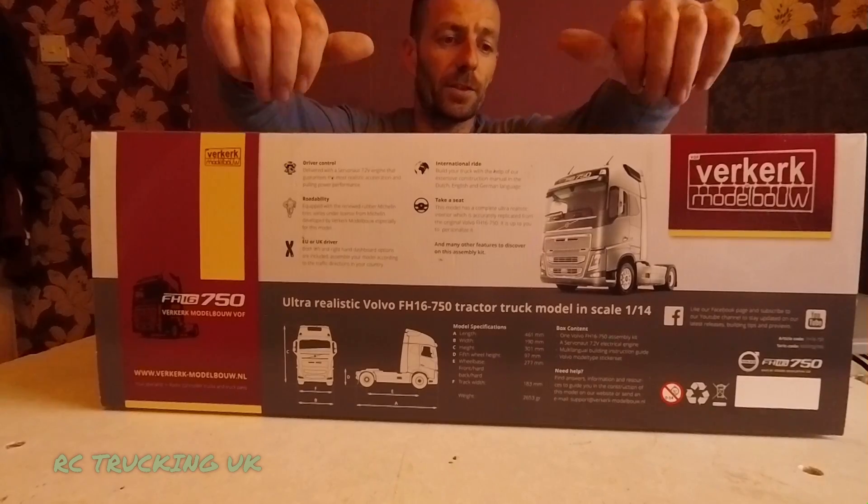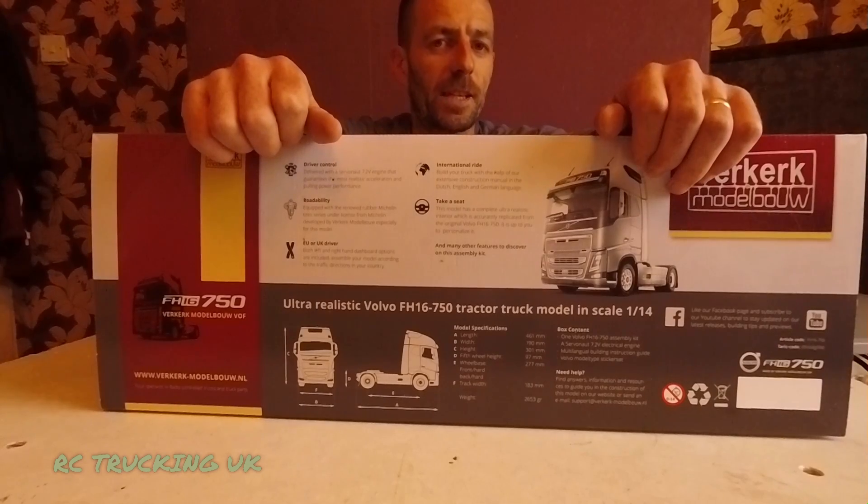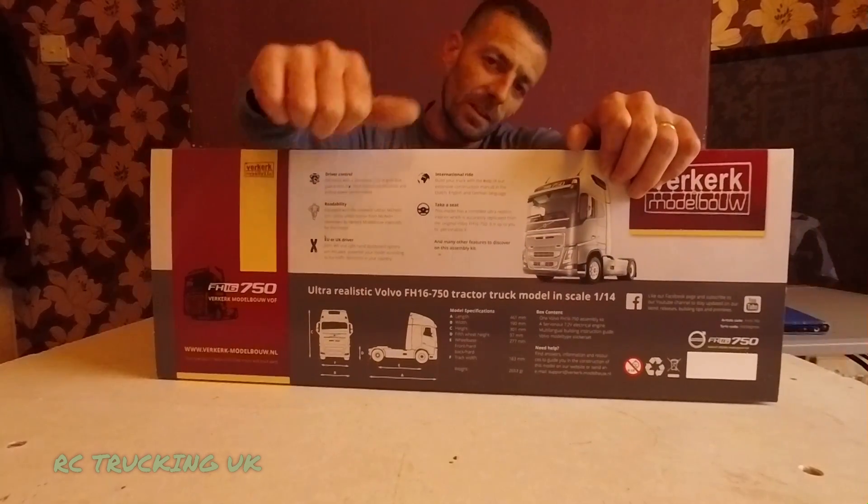I hope you're all super stoked and excited to see this build. Don't pass up the opportunity to get yourself the Verkerk Volvo — it's a bonnie truck, isn't it! Thank you Glenn for the truck and thank you guys for watching. I'll catch you very soon in the next video — peace out!